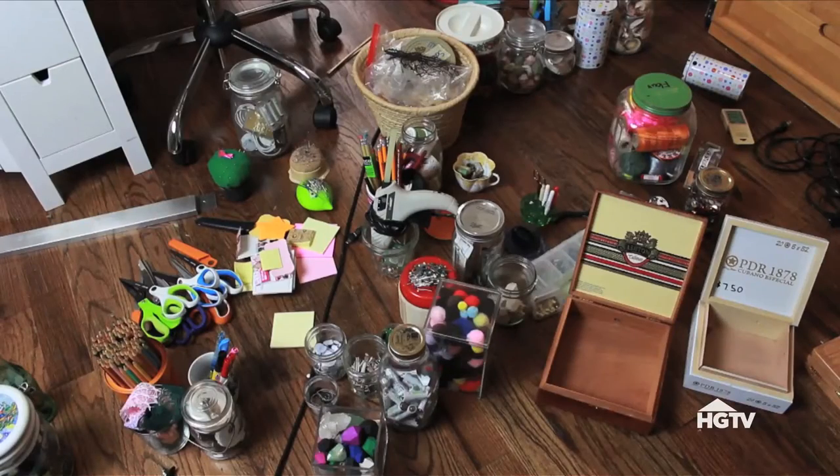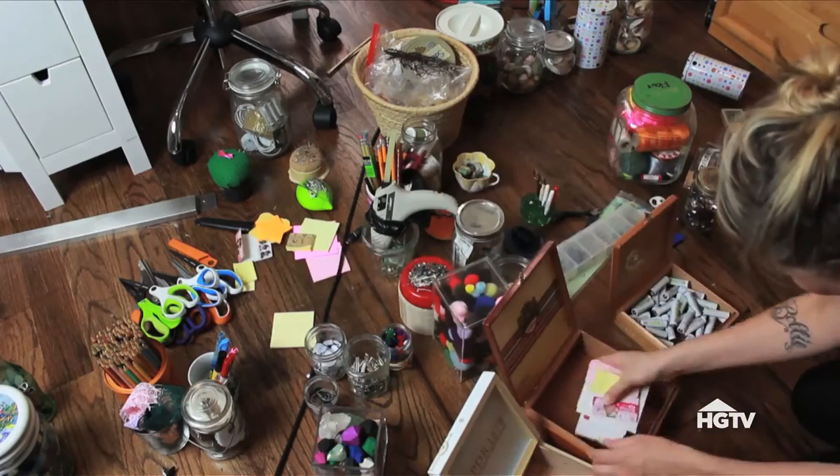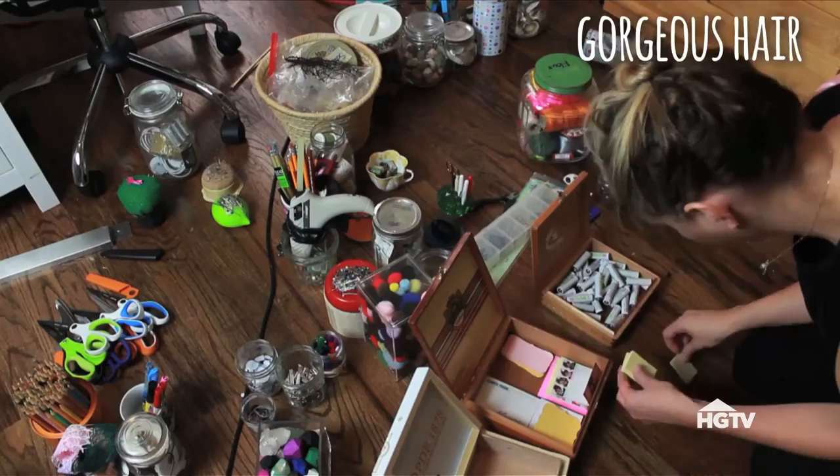Purge excess items. You're crafters — you know you have excess items. You're bordering on hoarding any day now. So lay it all out on the floor. You don't need everything in there. Pick what you want to keep, pick what you want to purge, and donate what you don't have to have. You need to create space for creativity, yo!